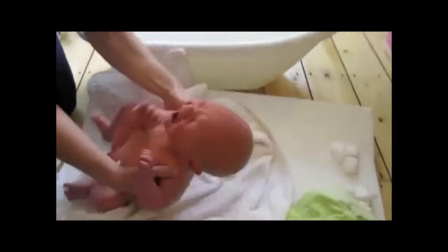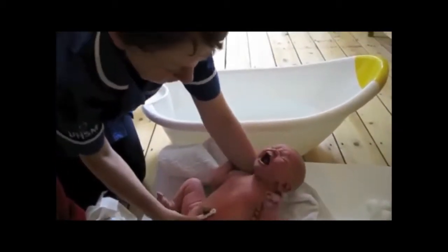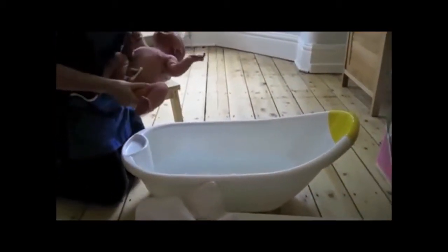You can hold him to put him in the bath. Put his head in your wrist, and then your thumb over his shoulder and finger underneath. That way it's in a firm grip — it's not going anywhere.